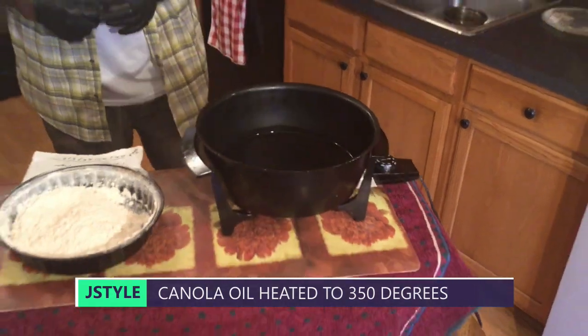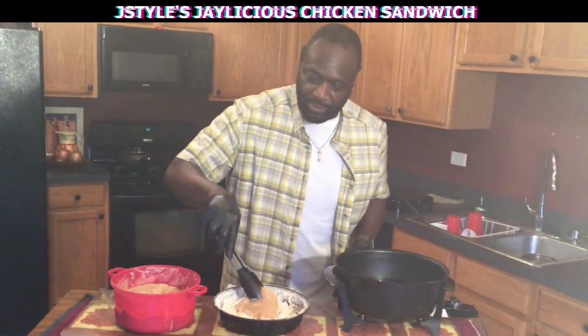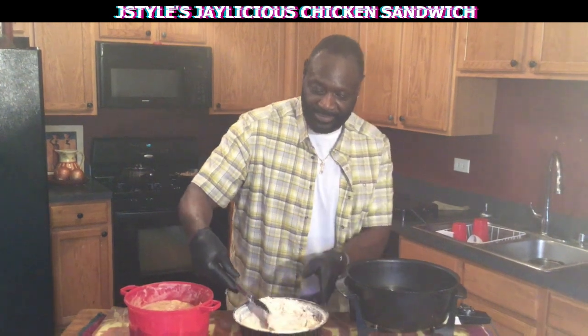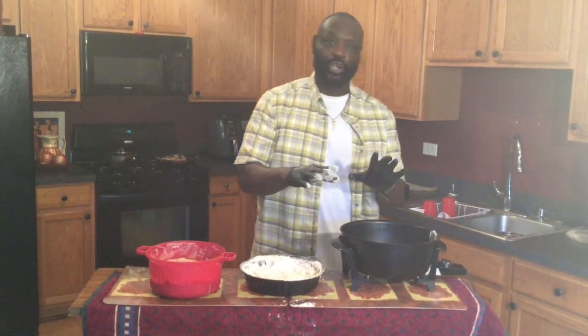That's 350°F. We'll take these little babies out like this, dip them in that flour like that — this chicken sandwich is the bomb — and just place that baby in that oil like that. I'm going to cook them two at a time, let that cook about three minutes on one side, turn it over, cook about three minutes on the other side, and it's on, baby!